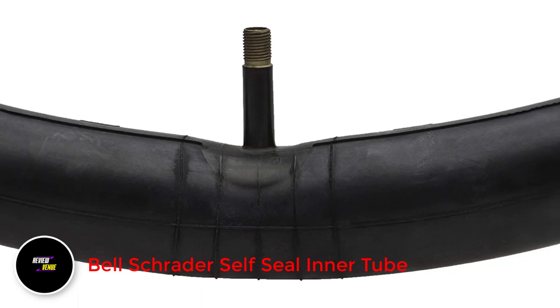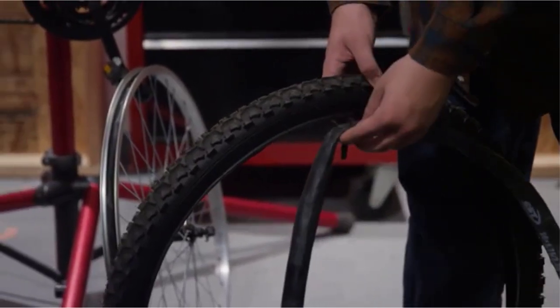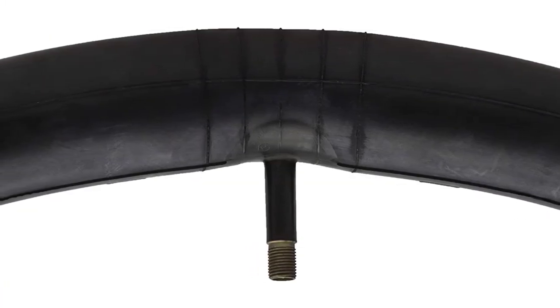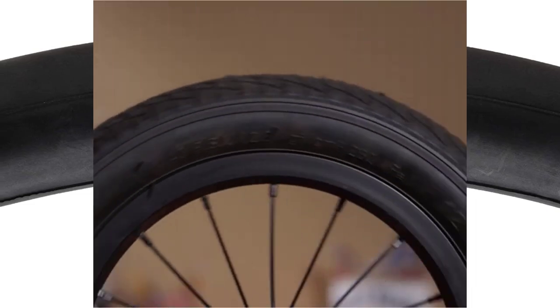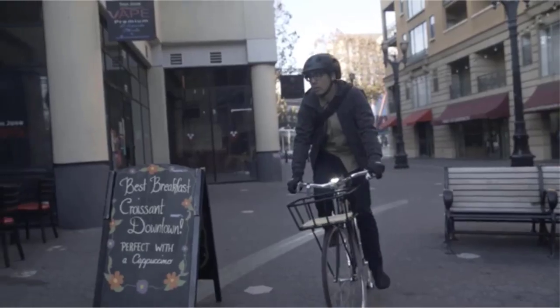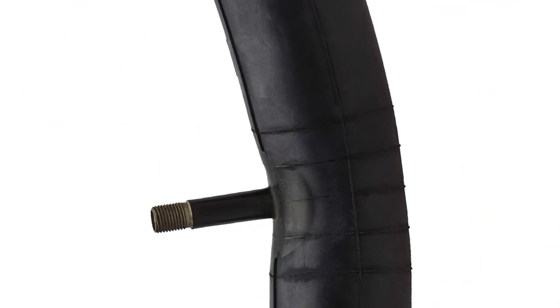Number 2: Bell Schrader Self-Seal Inner Tube. The Bell Bike Inner Tube with self-sealing properties is a fantastic upgrade for any bike. This product eliminates the inconvenience of constantly replacing old inner tubes by automatically sealing punctures while you ride, giving you the confidence to ride without worrying about flat tires. The tube is made of high-quality thick rubber, which makes it more durable than other inner tubes. It comes with a Schrader valve around 40mm in length and a valve cover to keep air in the tube. However, the tube is slightly heavier than other options on the market, which may indirectly affect your ride.